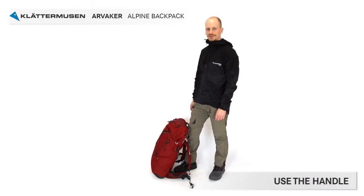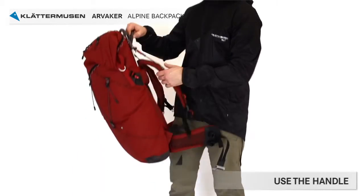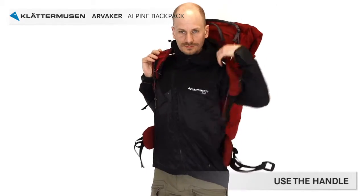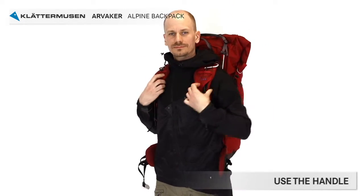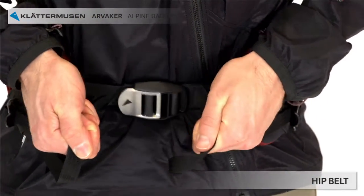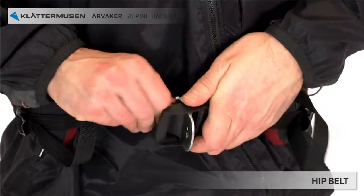Now it's time to put the backpack on. When you put on the backpack, it's most convenient if you lift it up by taking a steady grip at the handle and then help out with the shoulder straps. The buckle on the hip belt is easy to close and, most importantly, very easy to open in emergency situations. It's also very hard to accidentally damage the buckle by stepping on it.